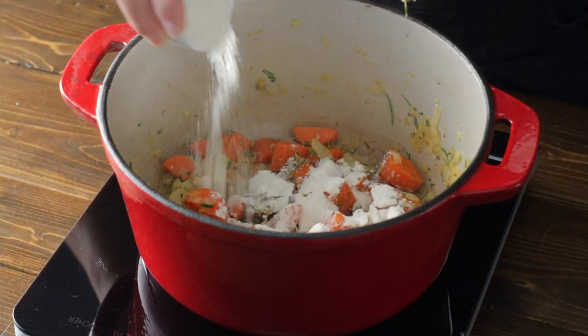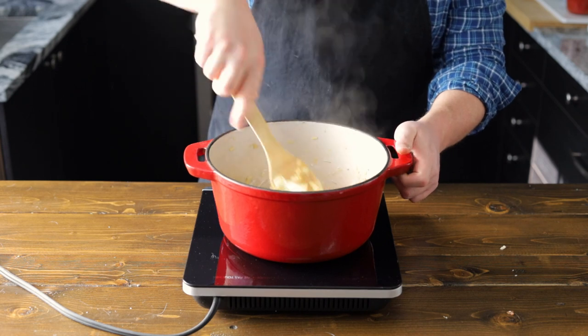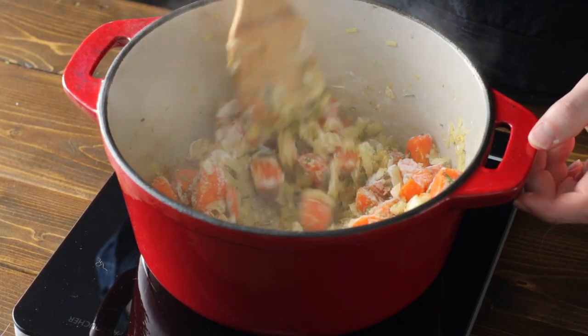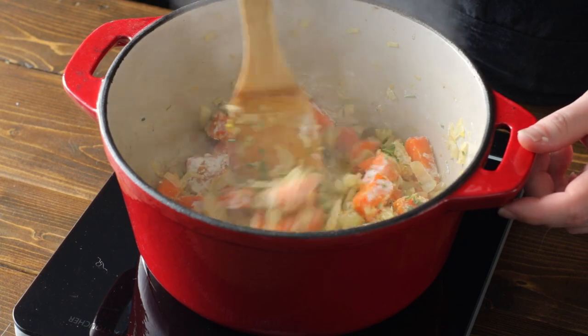Now let's add in 45 grams of all-purpose flour, and this is what's going to help thicken our stew. We're kind of making a roux here by adding the flour to the oil already in the pan. If you don't know what a roux is, it's a mixture of equal parts flour and butter or oil. We're going to cook our flour for a couple of minutes to remove that raw flour taste and help it become one with the oil.